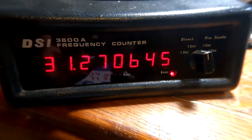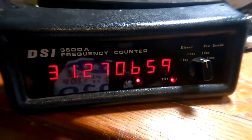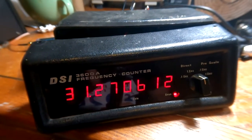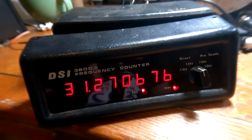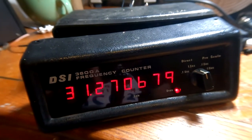I'm going to call it good for the time being. This is a DSI 3600A frequency counter — old-school, analog, made in 1978 — and it's working properly. Thanks for watching, I hope you enjoyed it. Leave a like, leave a comment, or don't — whatever floats your boat. It's been a pleasure, I'll talk to you next time.